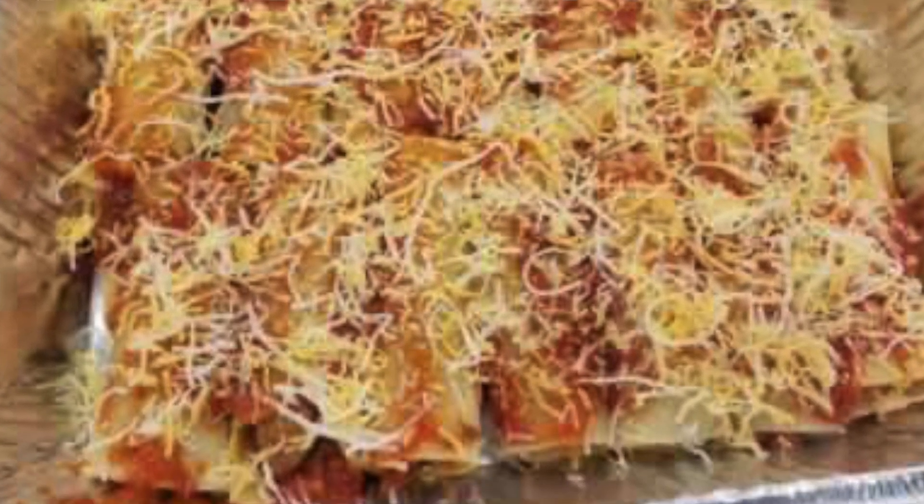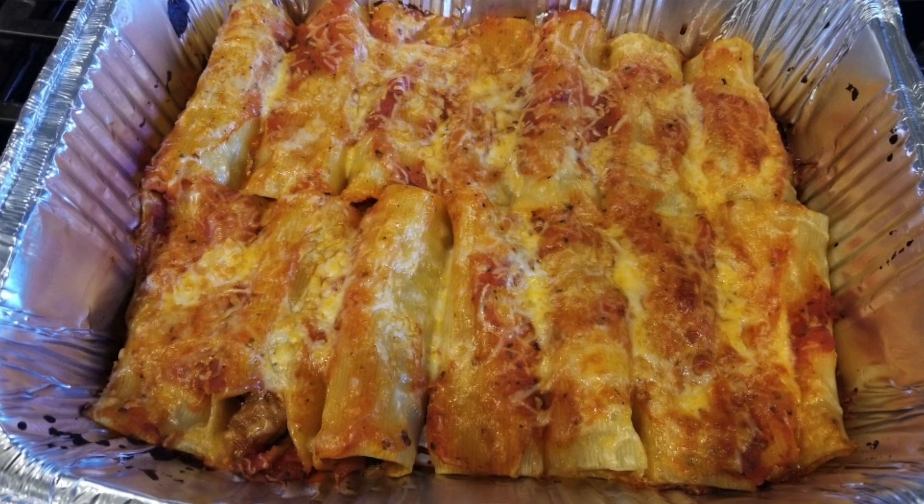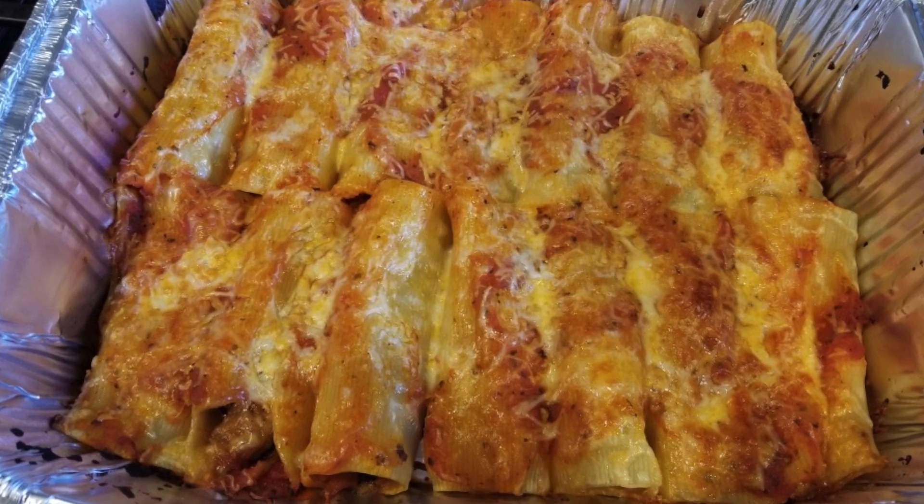Then put it in the oven covered at 400 degrees Fahrenheit. Towards the end — about an hour or so — take the cover off and put it under the broil. Make sure your pan is at the very top of the oven where the broil element is, so that the top layer of cheese gets a little crispy. That's what I like. Within about an hour you have a fabulous cannoli that's great for everybody, including kids.